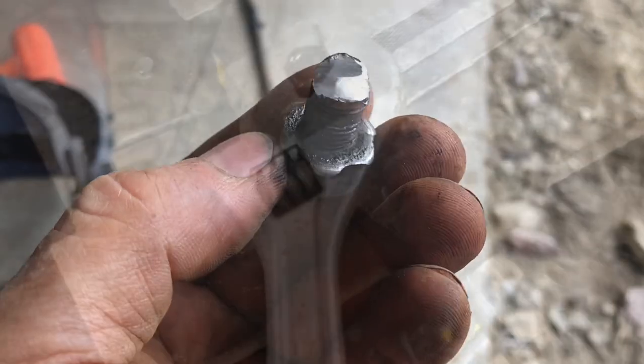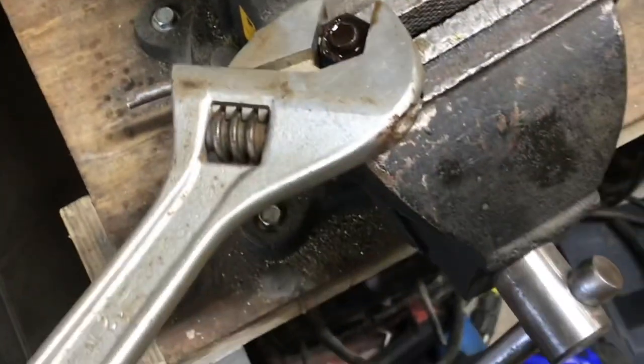You can see where the weld broke. In a vise, you can see how tight this is — I've been working it back and forth a little bit.